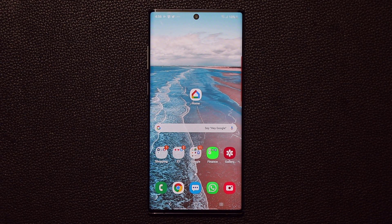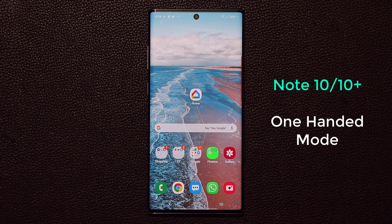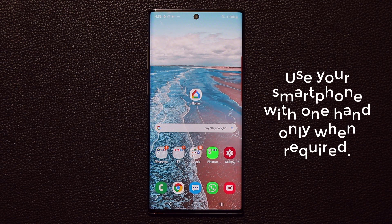In today's video I'm going to share a quick tip with you guys for the Samsung Galaxy Note 10 that's going to enhance the ownership of your smartphone. So let's dive in and get started. Today I want to talk about the one-handed mode that is available for the Note 10, which will also work on Note 9, Note 8, and other Samsung smartphones.